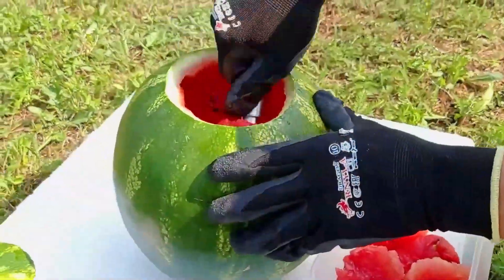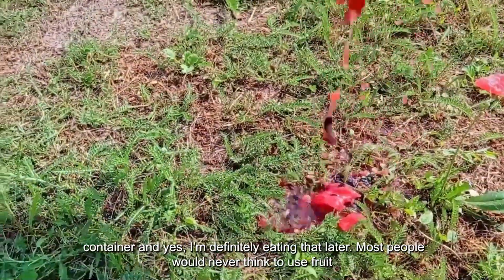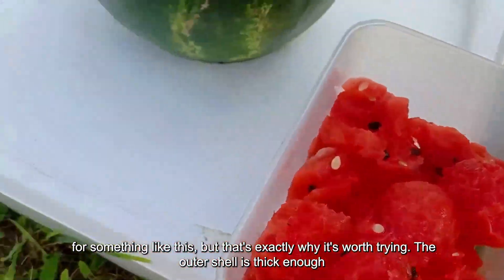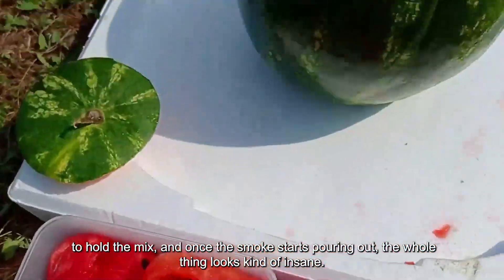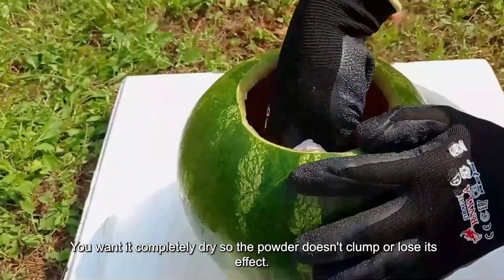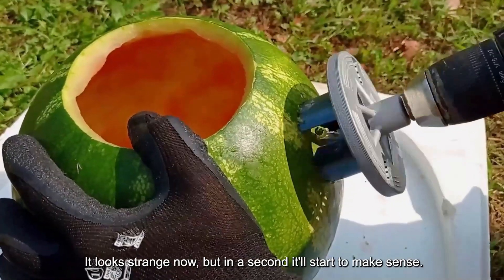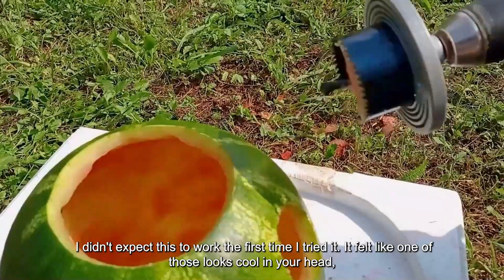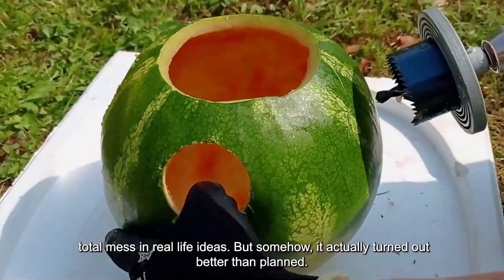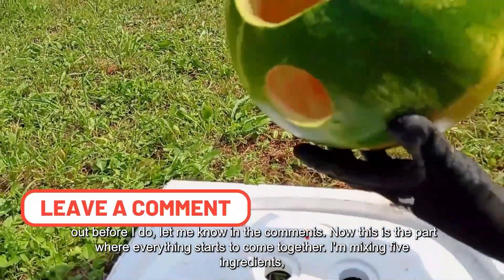So here's something you probably haven't seen before — we're making a smoke bomb inside a watermelon. First, I cut off the top and scoop out all the red part. I saved it in a clean container, and yes, I'm definitely eating that later. Most people would never think to use fruit for something like this, but that's exactly why it's worth trying. The outer shell is thick enough to hold the mix, and once the smoke starts pouring out, the whole thing looks kind of insane. Before moving on, I take a moment to dry the inside of the watermelon — you want it completely dry so the powder doesn't clump or lose its effect. Then I'm cutting four holes around the sides, one for each color to shoot out. I'll be honest — I didn't expect this to work the first time I tried it. It felt like one of those 'looks cool in your head, total mess in real life' ideas. But somehow it actually turned out better than planned. And the best part? I still have no idea why the blue smoke always takes over. If you figure it out before I do, let me know in the comments.